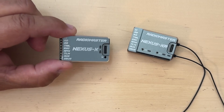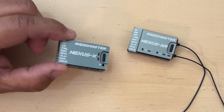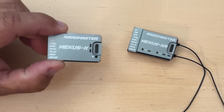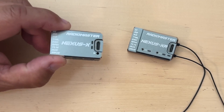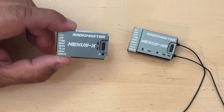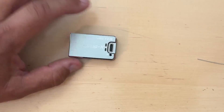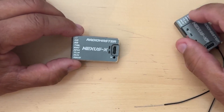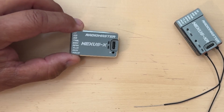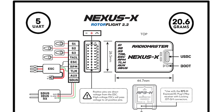Both of these units can support Crossfire, ELRS, Ghost, SBUS, SUMD, IBOS, XBOS, EXBOS, BPM, and MSB — so any protocol you can think of will be supported. If you have a helicopter where antenna placement is a concern and the built-in antennas might not be suitable, you can always go with the Nexus X and get an RP3H receiver or any other receiver and mount it somewhere else so that you can route your antennas the way you need to.